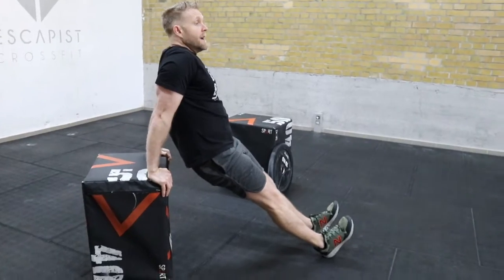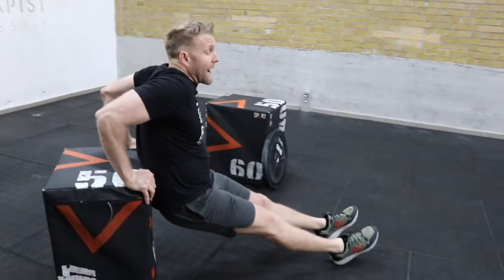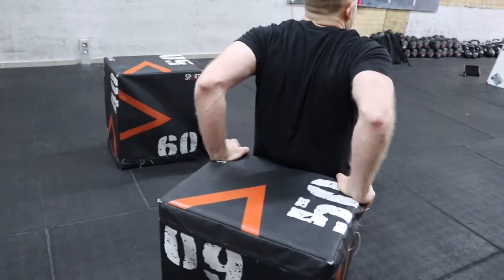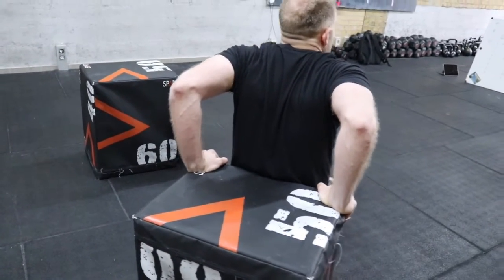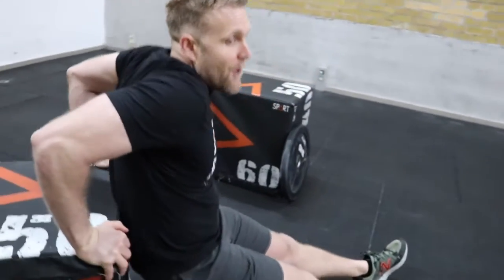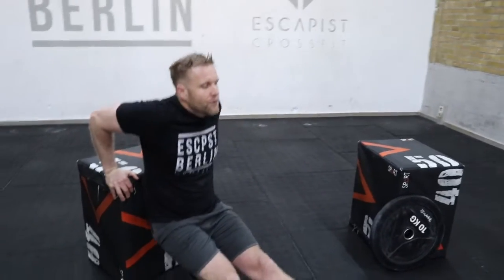There are a few things to look out for: keep your elbows together and let them go backwards rather than outward — going outward is bad form. You definitely want to go low enough so your upper arms are parallel to the ground. Only going halfway down is not as effective as getting full range of motion.